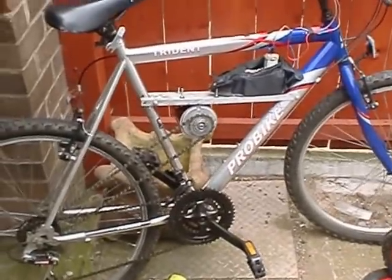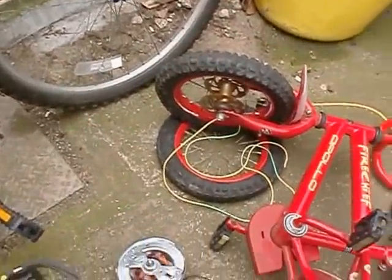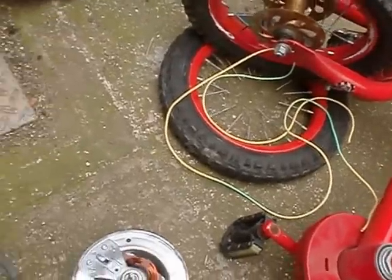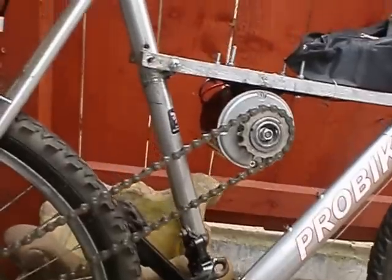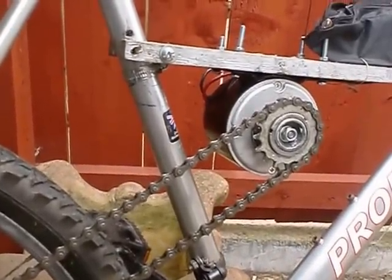We've just managed to make an electric bike out of an old mountain bike by using some parts from a small kids bike. We took the cog off that wheel and the chain and managed to connect it to a 250 watt motor, 36 volts.